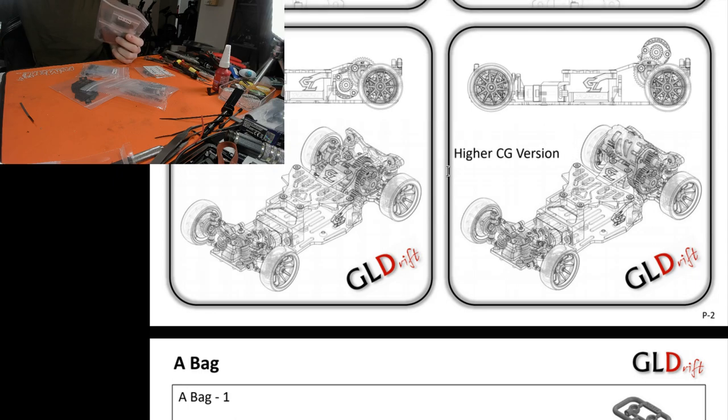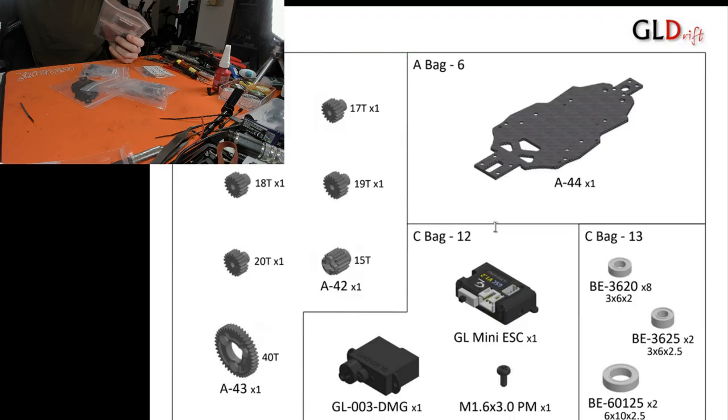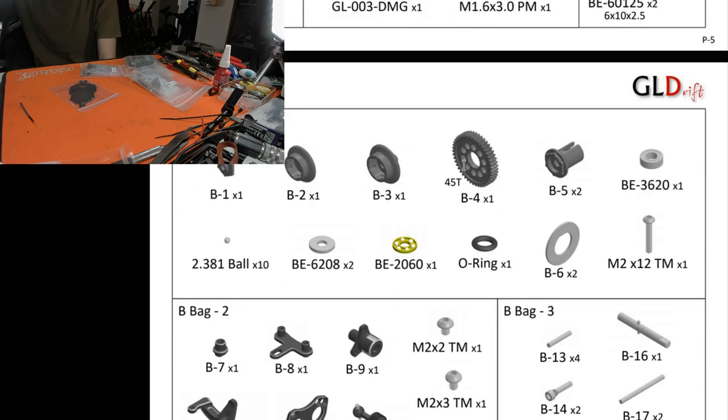From what I've read, low vs high CG depends on your driving style, and I don't really have a driving style if I can't rear-wheel drift easily at the moment - so I'll probably go with a low CG and think about high CG later. I did get the ESC and definitely got the servo. Not sure if I'm going to use the ESC - depends if I put an Ensotech in here. We'll see how it goes depending on if I've got any motors around the 35 KV range.